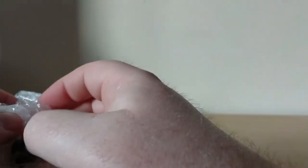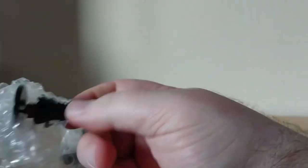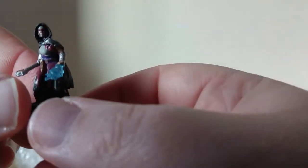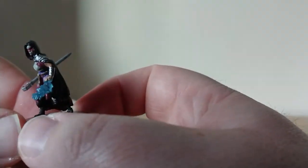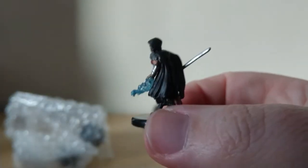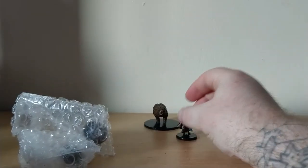So I know D&D a little bit better than I know Pathfinder. First up: Human Warlock of the Fiend. That is a very cool little character, and the see-through spell effects are really lovely on these.